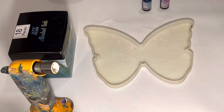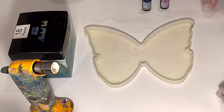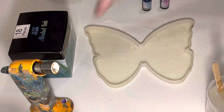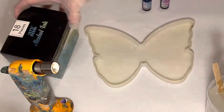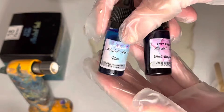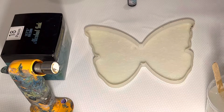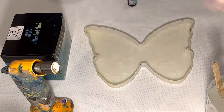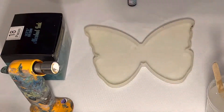Hi guys, it's Rhonda here to do another pour for you today. Welcome to my channel, thank you for stopping by. We're going to go ahead and do a pour into the butterfly mold and we're going to use some resin alcohol inks in blue and dark magenta. I'm going to start off by putting some ink in here and then I'm going to pour the resin, which today is Artisan Fast Set — it's a two-to-one ratio.